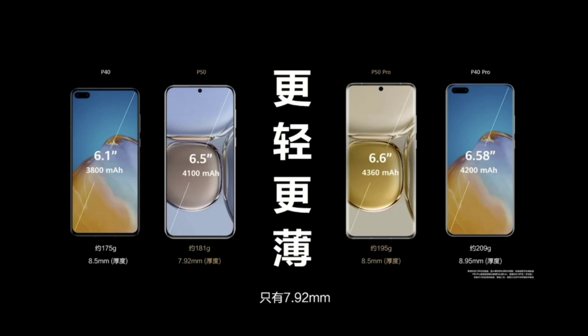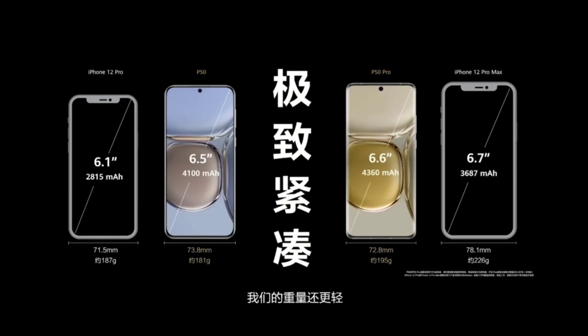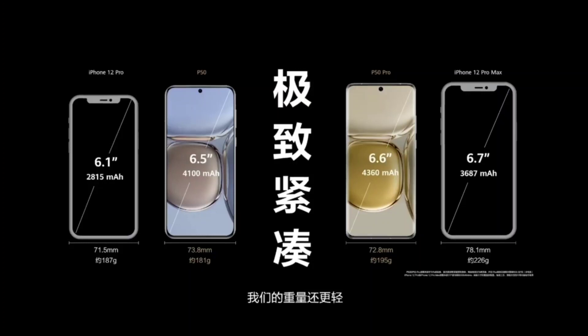On the P50 Pro, the display is 6.6 inches — nearly the same size as the P40's 6.58 inches. But they managed to increase the battery from 4,200 to 4,360 milliampere hours. Thickness was reduced to 8.5 from 8.95 millimeters, and the weight is also impressive given the larger battery. Comparing with the iPhone, the 6.1-inch iPhone 12 Pro has a way smaller battery yet is almost as heavy as the new P50. The Pro Max is a lot heavier than the P50 Pro.